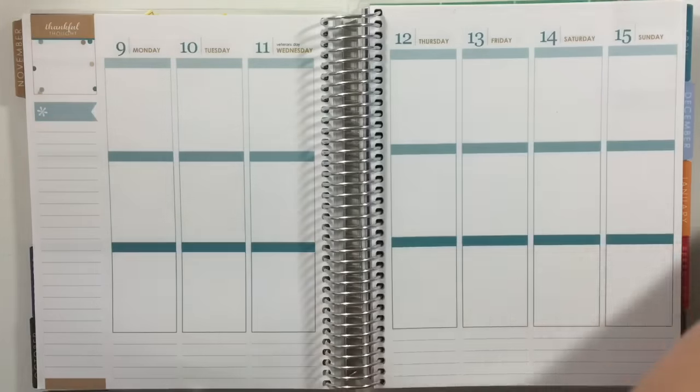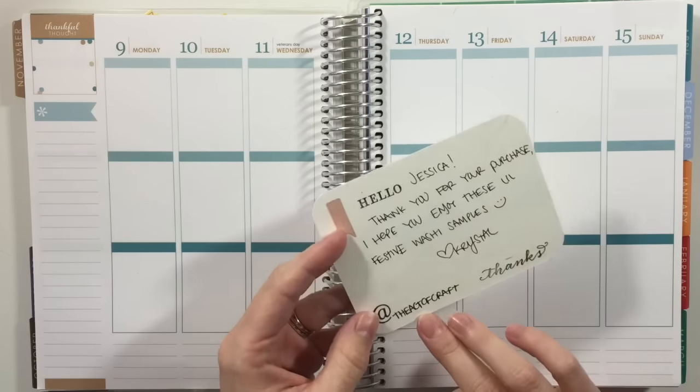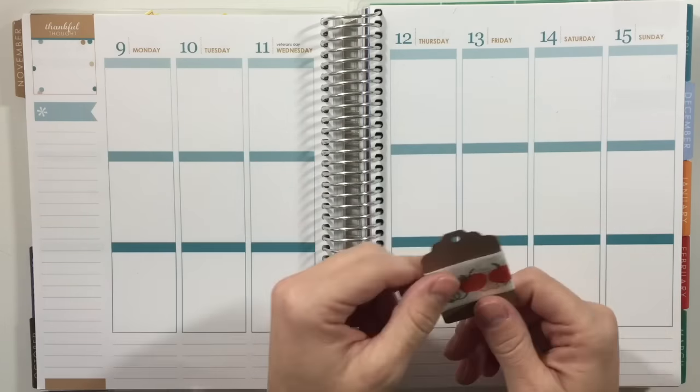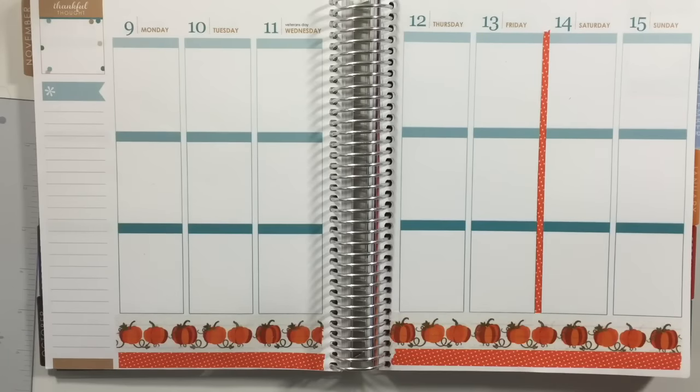My washi is from the Art of Craft — I ordered it online, I follow them on Instagram. It is this pumpkin washi that has gold foil. I'm gonna use that and then I'm going to use this orange polka dot washi. I'm not even sure where it's from — I've had it for a while. I'm gonna go ahead and lay down my washi and I will be right back.